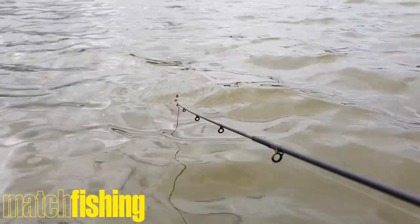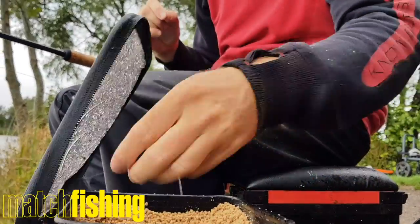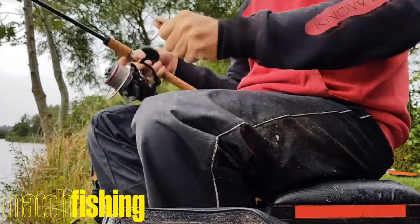The way the fish feed here at Barston, you tend to get lots of bites and then it goes quiet. So I'll always have two, three, maybe four feeders on the go. When I reel this one in, I clip the next one on — ready loaded — straight back out, and it just saves time.